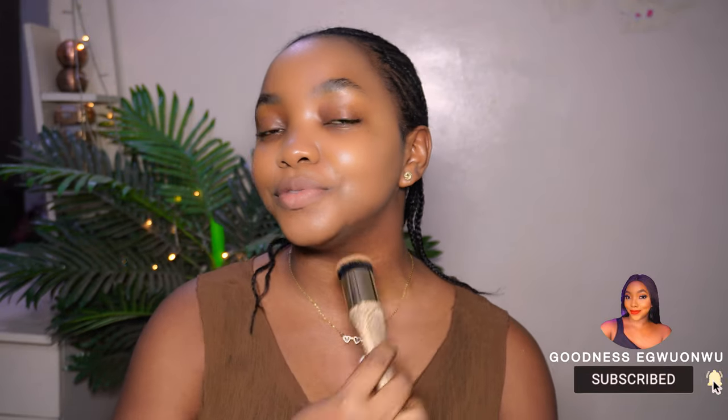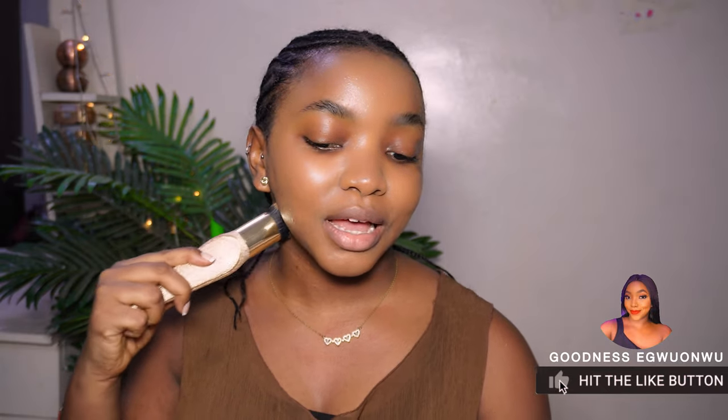Make sure not to forget your neck, because you don't want a certain look on your face while it looks like you're wearing a mask with a line of demarcation from your neck downwards. Just take whatever you have left on your brush and go down onto your neck. If the foundation is your perfect shade, it should look like skin.